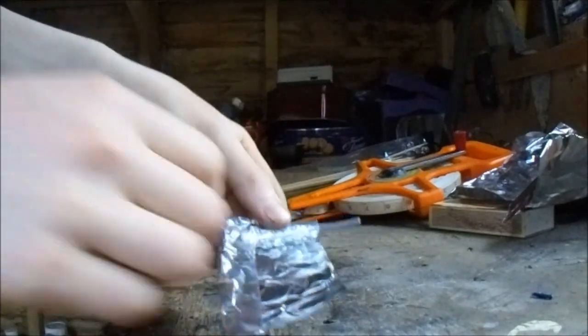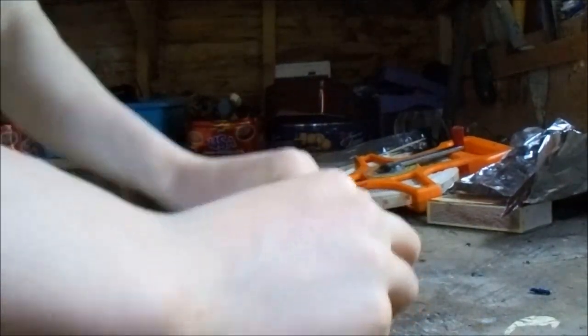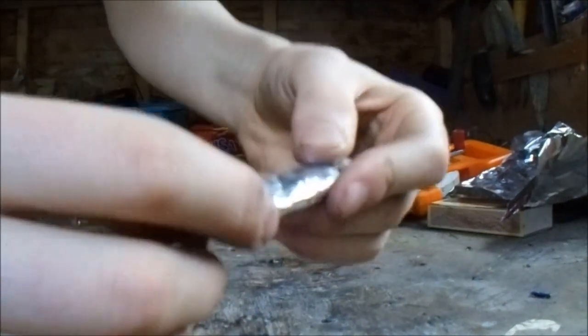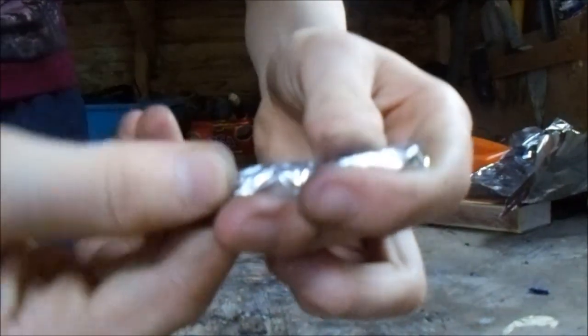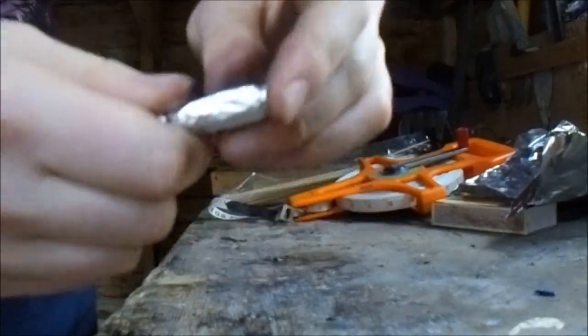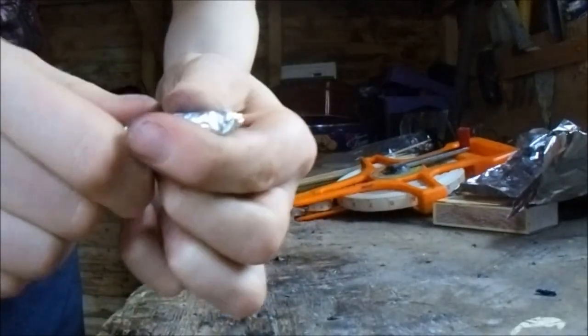Then just fold over the top piece of aluminium like so. After that, tightly roll the rest of the foil around the fuses. Then with two of your fingers, pinch where the sparkler or fuse comes out of the foil and twist it around a little bit — this will create a nice little nozzle for the rocket.